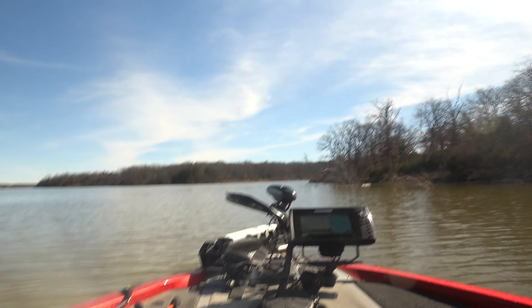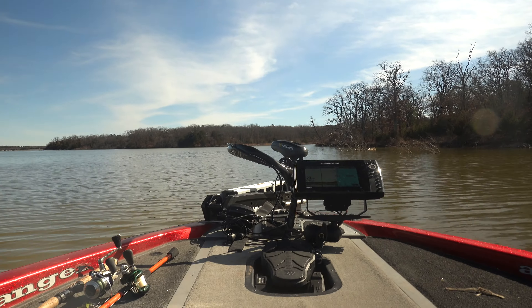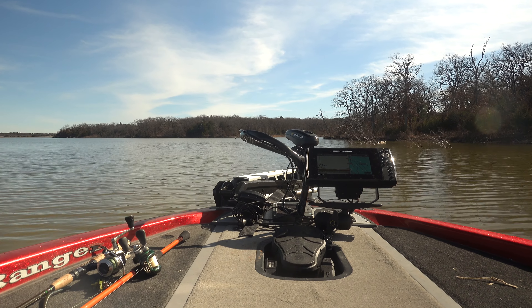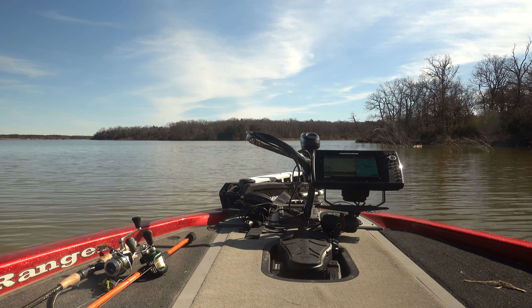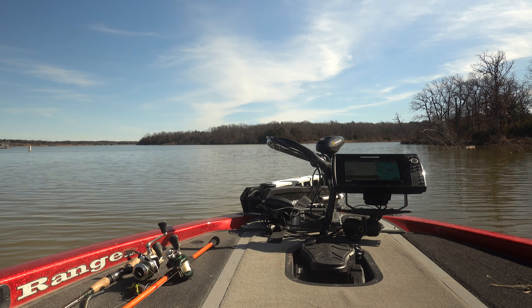The first one is spot lock, which it's in right now. What it's doing is it has a GPS lock on our position. I've been sitting out here for about 20 minutes getting my camera ready and putting all my rods and reels up and everything. Just put it on spot lock and we haven't moved an inch. No matter how hard the wind is blowing or what's going on, it's going to do everything it can to keep you in a locked position. And that's really coming in handy, especially when I fish by myself, because a lot of times the wind's really blowing hard. If you have to stop and do something, you just hit that spot lock and it'll keep you in one spot.